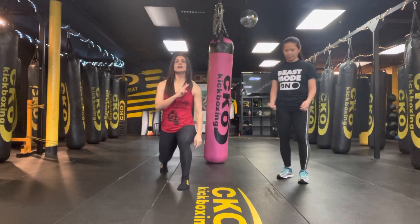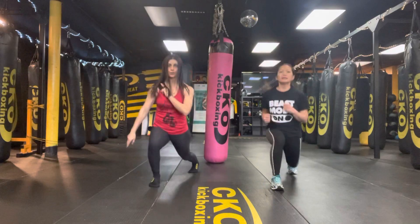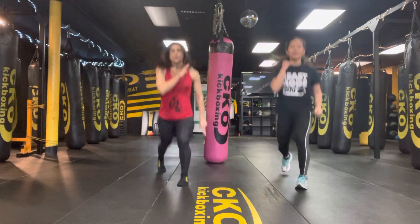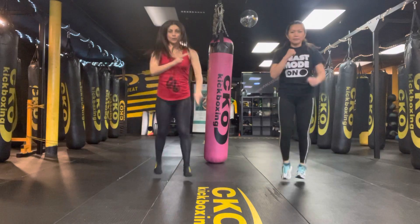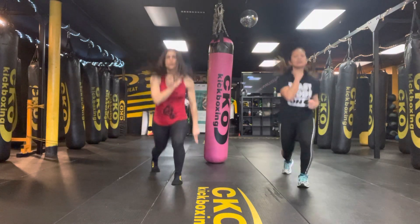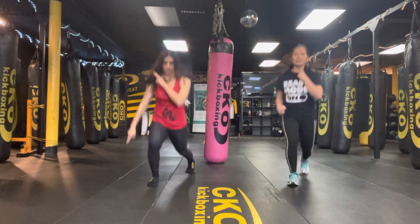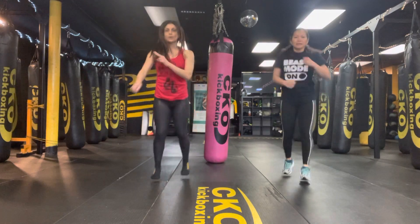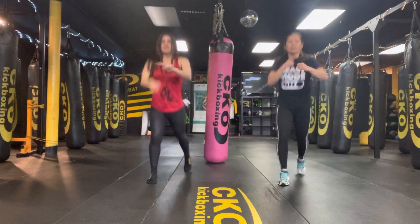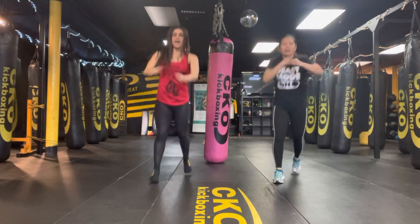Are you ready? Okay, set it up. We're going to go in 3, 2, 1. Let's get it. Halfway done. Let's get it. Great job. We're here for 10, 9, 8, 7, 6, 5, 4, 3, 2, and 1.